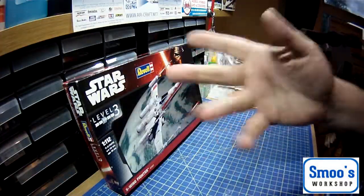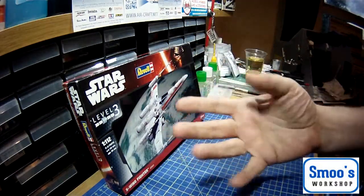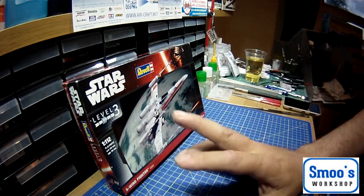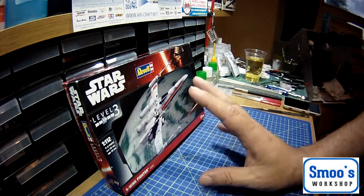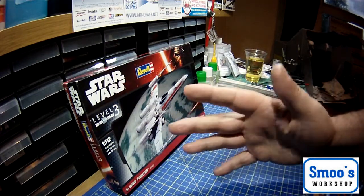Hi guys, welcome back. Sorry about all the malarkey there, I was just having a little play — me being a joker. I'm going to do a little kit review. It's a very, very cheap kit. It's a sci-fi genre and it's Star Wars. May the force be with you.